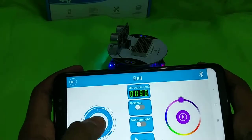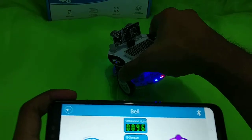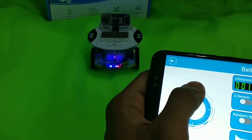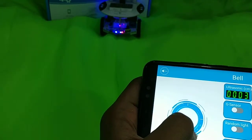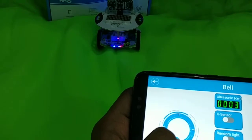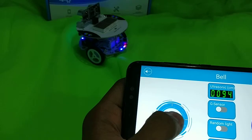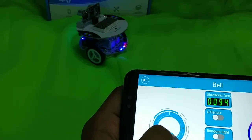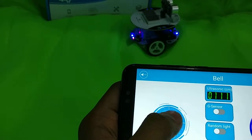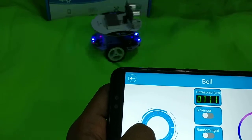Now our bell is ready. Let's go to the bell mode. On the left side you can see a joystick — you can go to the front and control the bell very easily. For example, you go front, you go back. You have to hold it for a couple of seconds because it's a Bluetooth control device so it takes a little time. If I go to the right it goes to the right, if I go to the front it goes to the front.